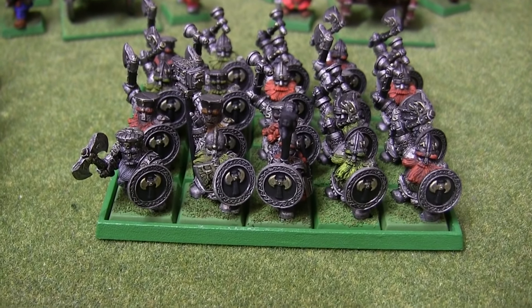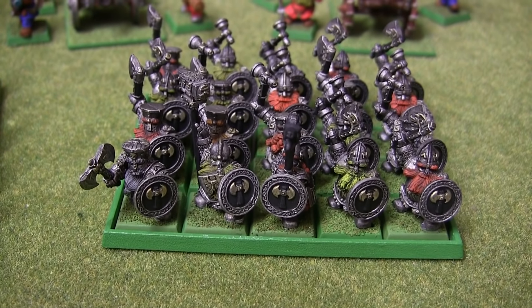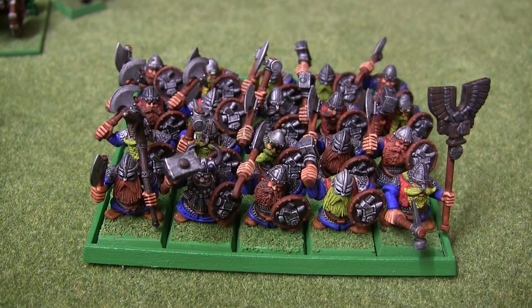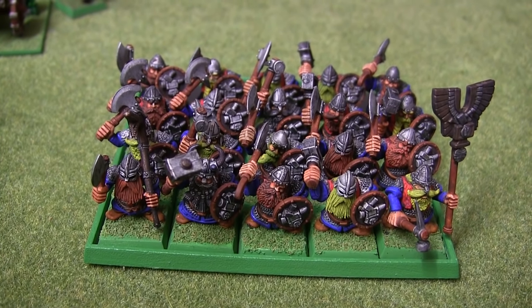We have my favourite unit, the Iron Breakers. The new ones are actually really nice as well, but I didn't see the point spending the money when I've already got these beauties. They still look perfectly acceptable. I believe this was the first unit I actually painted when I started my Dwarf Army for real about 15 years ago or so.